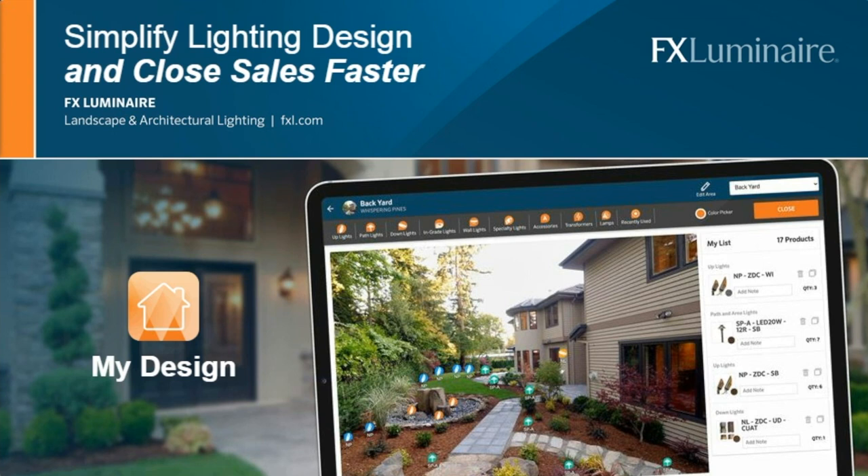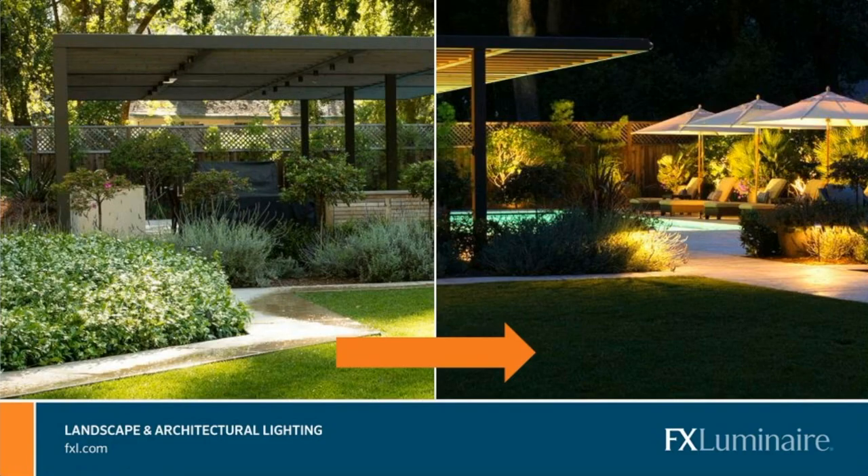We have a new tool called My Design. Our goal is to say: here's a blank canvas on the left, how do I make it go to the right? I'm going to walk you through this new tool that we have given you access to, which is called My Design.